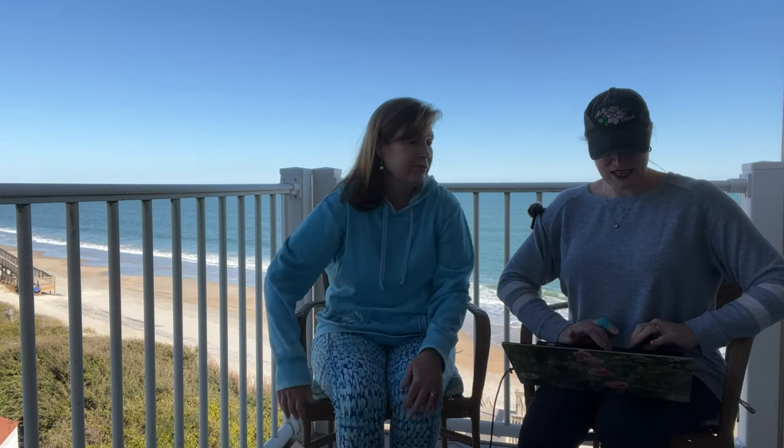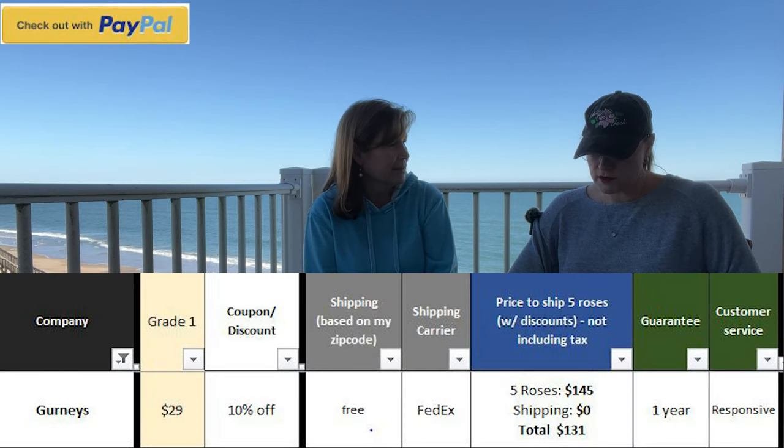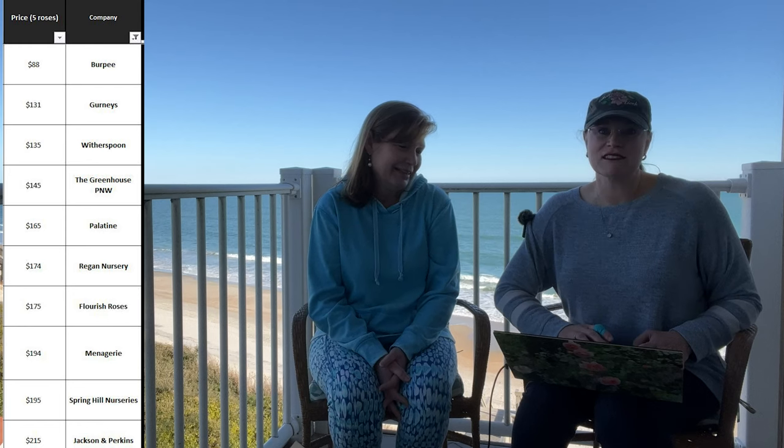It ends up being $29 per rose, and with all of our vendors, we're ordering five roses just for the analysis. Five roses at $29 is $145. We do this across the board because there are incentives being offered from different companies for different amounts. If you reach $100, shipping is free. If you buy three of one variety, there's an incentive. In this case, it's free shipping and 10% off. Five roses at $145, then we take off the 10%, so $131 is the total. Looking at the total rack and stack, this is the most cost-effective vendor we have purchased from. Right after Gurneys would be Witherspoon at $135, then the Greenhouse at $145, then Certified at $160. I hope you'll consider purchasing from Gurneys if that interests you.